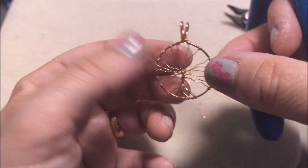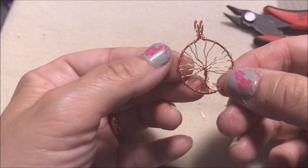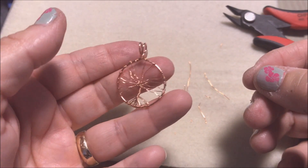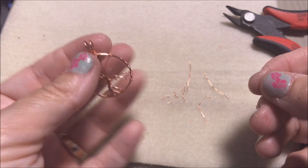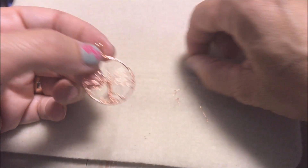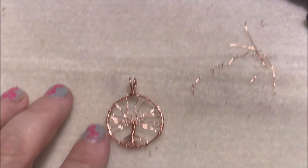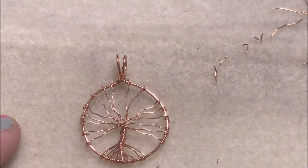You can do as many adjustments as you need, and here's your finished tree of life pendant. It's very pretty — you can put it on a chain, a cord, whatever you'd like. I hope you liked this video and it was helpful and you were able to follow along. If you have any questions just let me know. Have a great day!